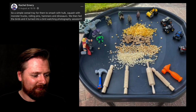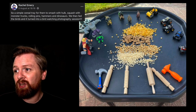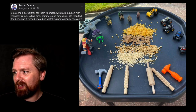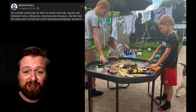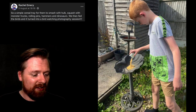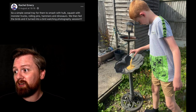Number nineteen. We've got one by Rachel — a simple cereal tray for children to smash with Hulk, squash with monster trucks, rolling pins, hammers, and dinosaurs. They fed the remains to the birds, which turned into a bird watching photography session. I love this idea of smashing — a brilliant noisy activity that will get the attention of every child in the room. I love the idea of then creating that food for the birds, thinking about nature, and maybe capturing them with cameras or binoculars.